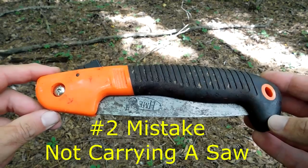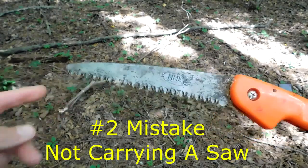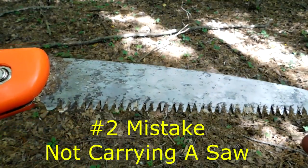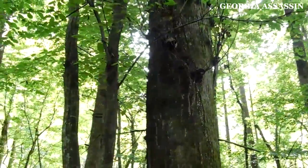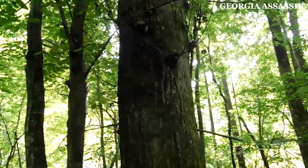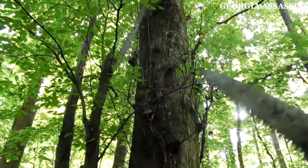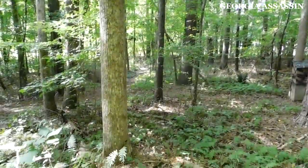The second mistake is not carrying a handsaw whenever you're planning on using your climber. It is important to keep a handsaw in your pocket — take it out of your pack and put it in your pocket. This one I bought from Sportsman's Guide years ago; I use it to open the chest cavity on deer when I gut them. Any time I have a climber, it's in my back pocket. Here's an example of a tree you would not want to climb — there's all kinds of sprigs coming off it and nearby saplings interfering with your ability to climb, so don't choose a tree like this even if it looks like a good one.